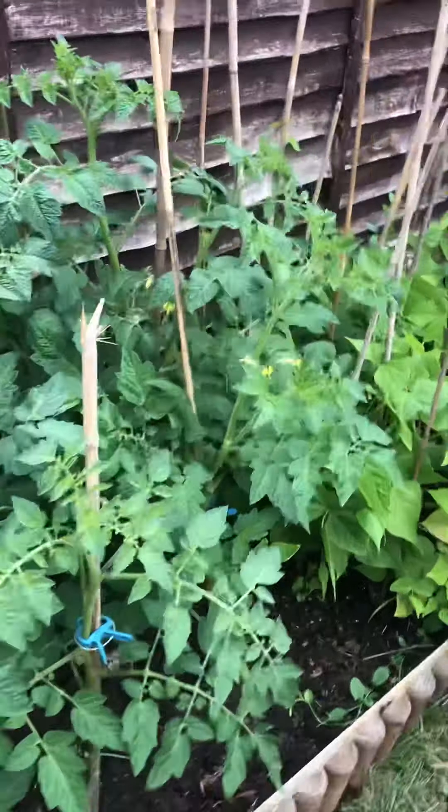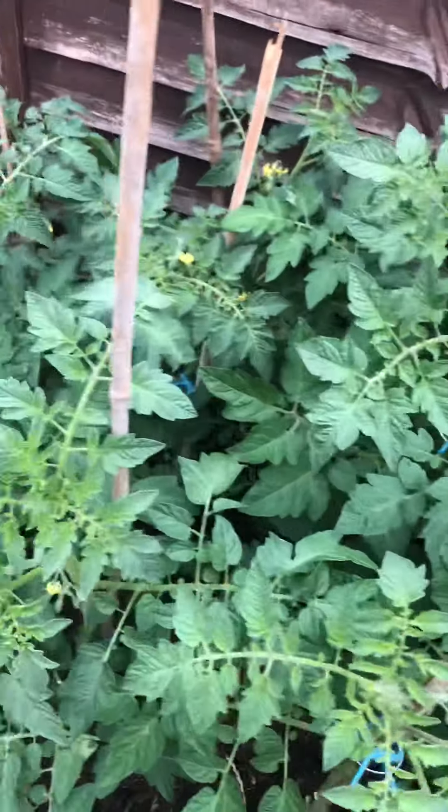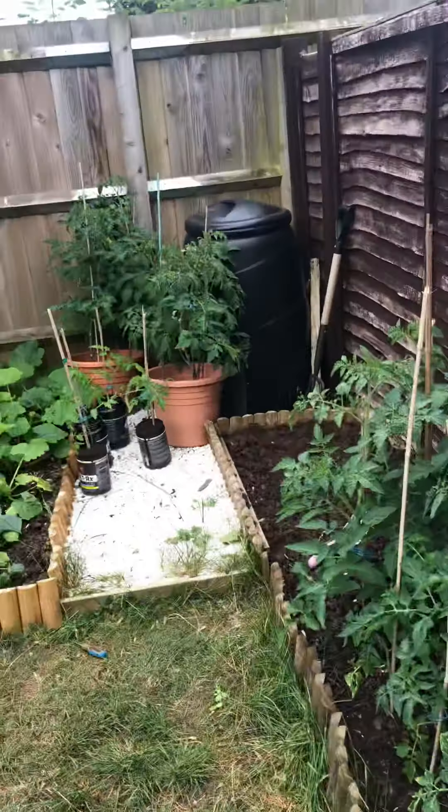Morning everyone. I thought I would do a quick video on pruning and looking after our tomatoes. I've got a lot as you can see, and then more over there.